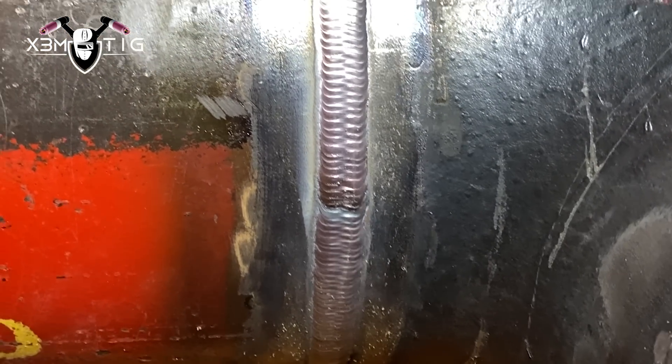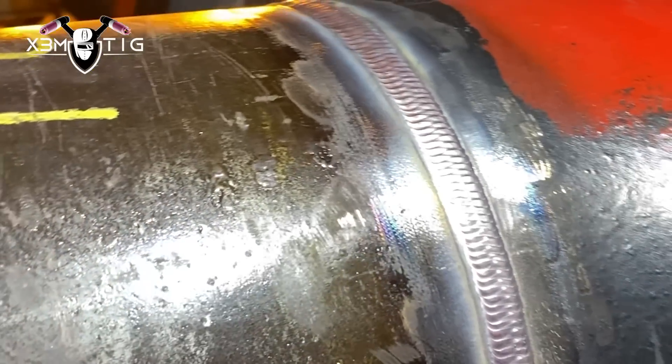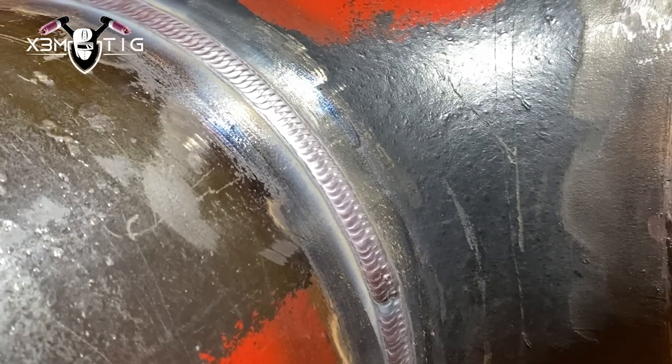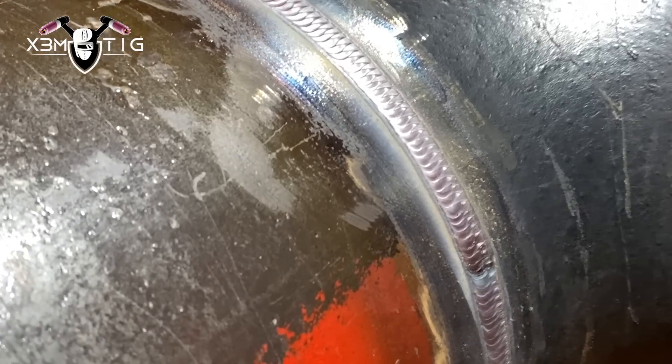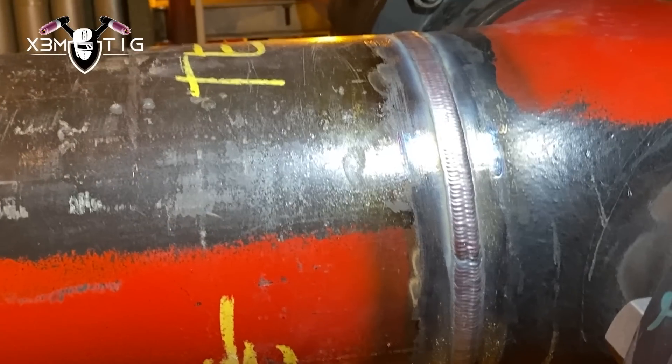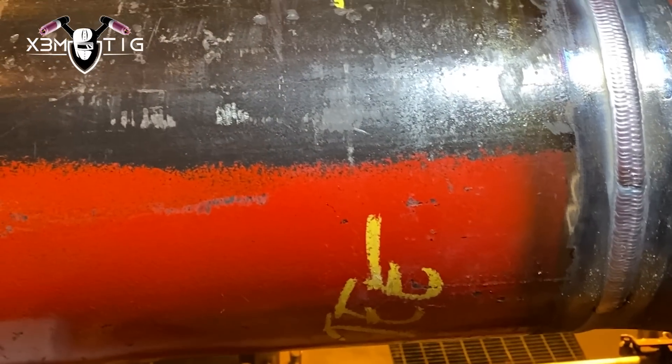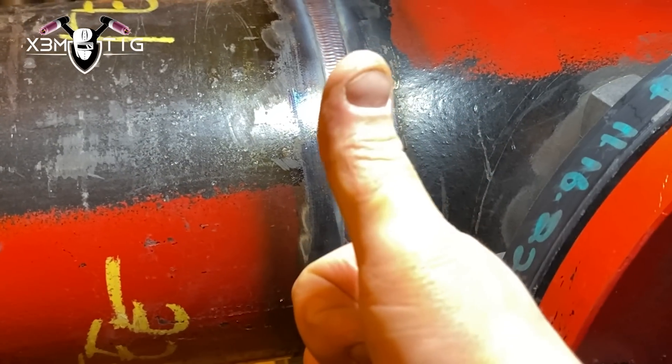That's it pretty much guys — the capping is done. As you can see I stopped only three times on each side, as there's not much room between the flange and the joint. Since I have to stop there's not much room to push my head in. That's it for today's video. Hope you guys like it and enjoy it — just a little show of what I'm doing in the field. See you in the next one. Take care guys, thanks for watching.